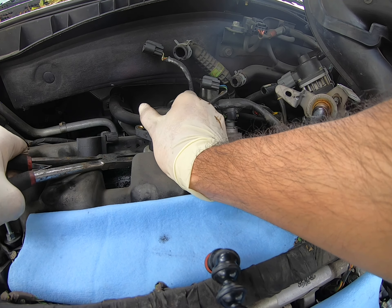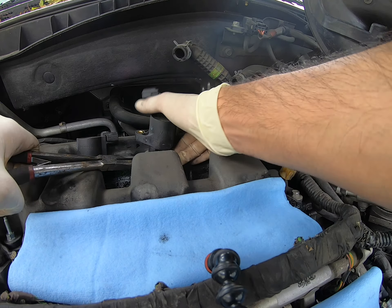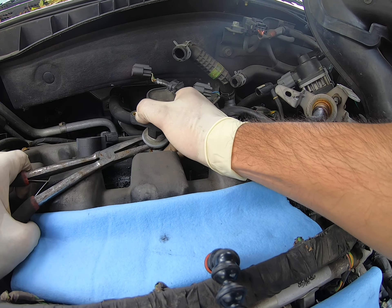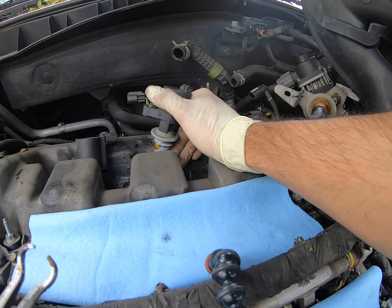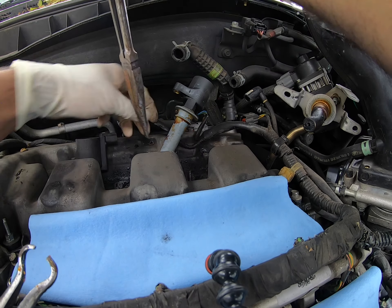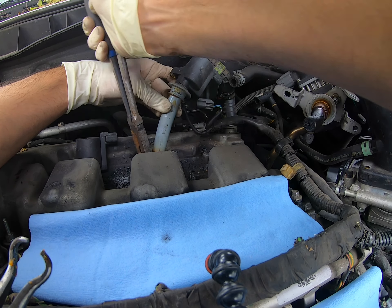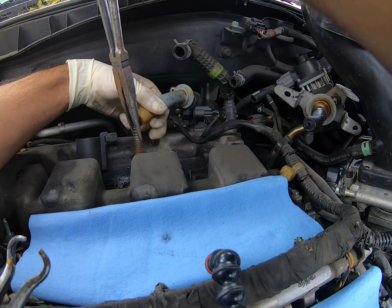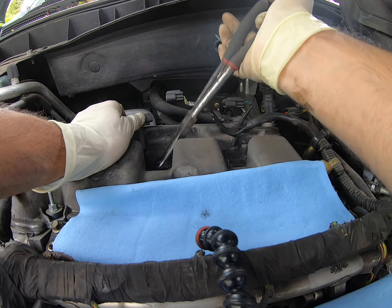These were stubborn, so a pair of needle-nose pliers and these weird-looking pliers will definitely come in handy. It just doesn't want to come off. The spring inside the coil was getting stuck to the spark plug tip and it just did not want to come out. So I had to grab the needle-nose and pull it out.